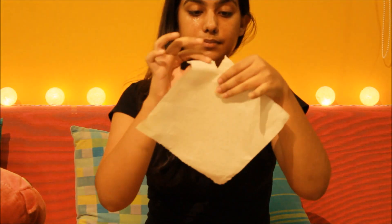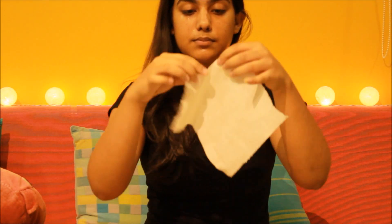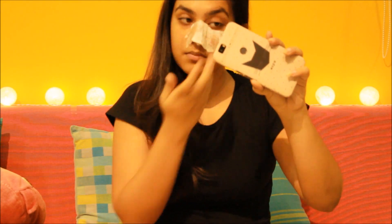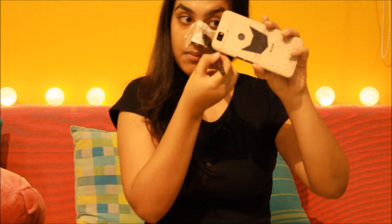Once you are done applying the egg whites on your face, you are going to take the kitchen roll paper — make sure it's a single layer. Tear it into small parts and start applying that on your face. Apply small pieces of paper all over your face and then pack that up with the egg whites. It's going to be really fun applying the whole layer. Repeat this process all over your face.